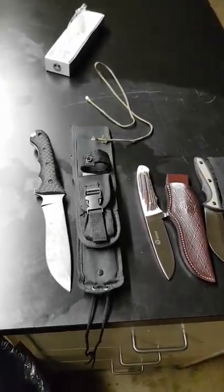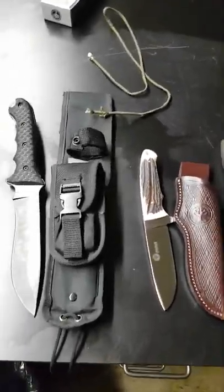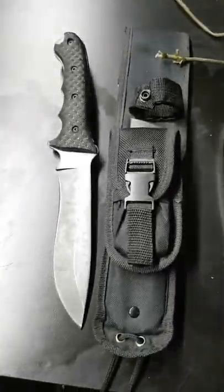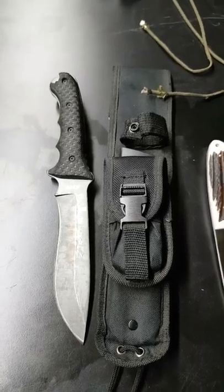What we're doing today is a dye penetrant test. We're doing it on a Redhead, a brand new Boker, and my personal Schrade knife.